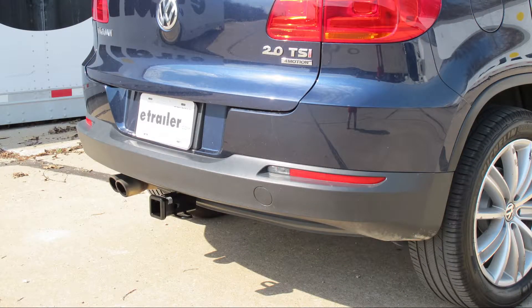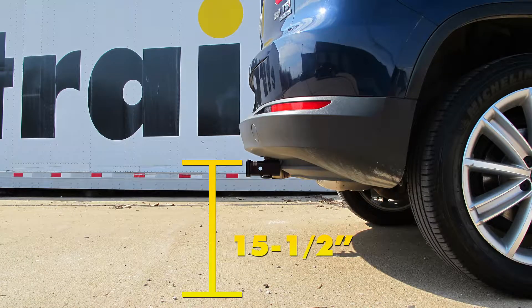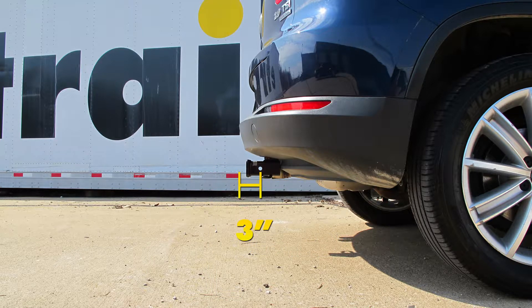A few measurements that you'll find helpful when selecting your ball mount, bike rack, or hitch cargo carrier: from the ground to the inside top edge of the receiver tube opening, we're going to have about 15 and a half inches. Then from the center of our hitch pinhole to the outermost edge of our bumper, it's about 3 inches.